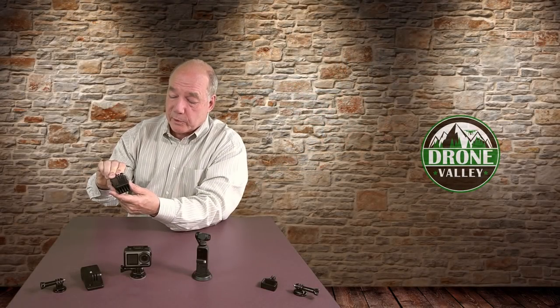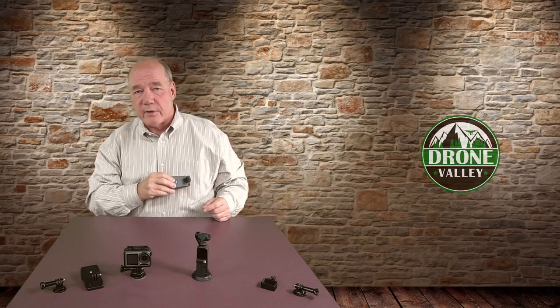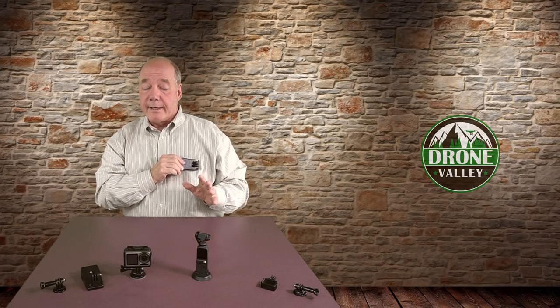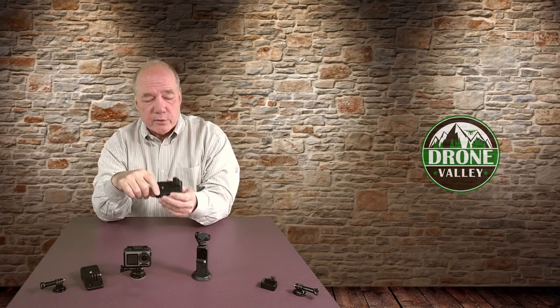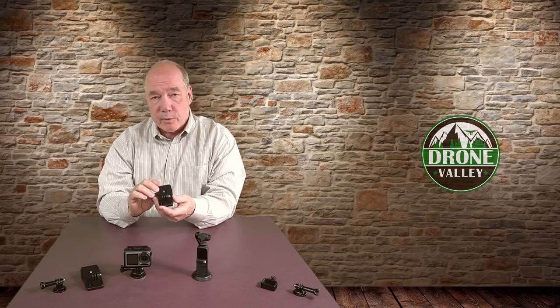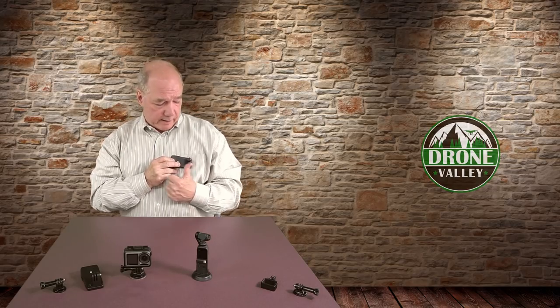On the front there are serrations inside — a serrated edge — and those serrations help keep it on fabric. If you clamp it to a jacket or a pocket, a lot of the smooth ones will clamp okay but then over time they're going to start sagging on you. So you want to make sure you've got those serrations on the inside. Another feature is that it's not a fixed position, which means this is great if I'm going to clip it on my pocket, rather than having the camera facing the wrong direction.